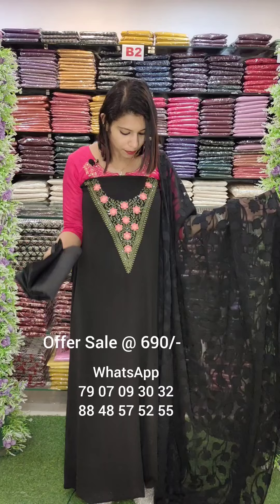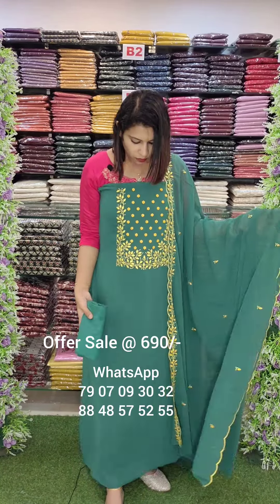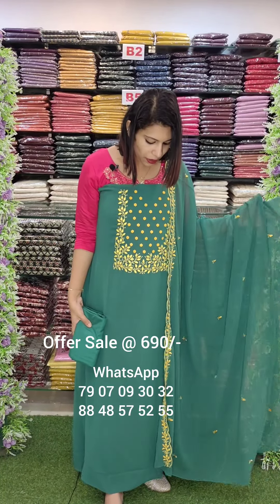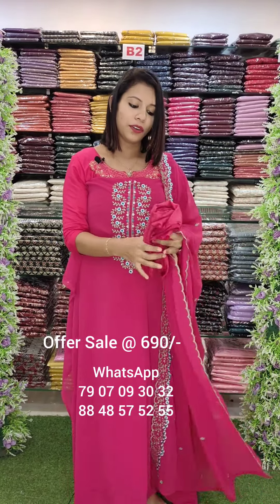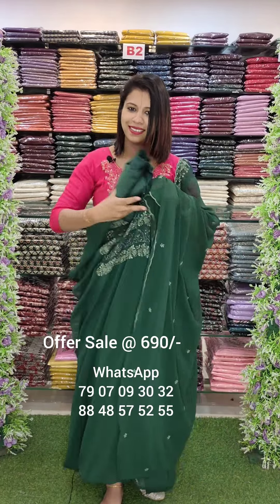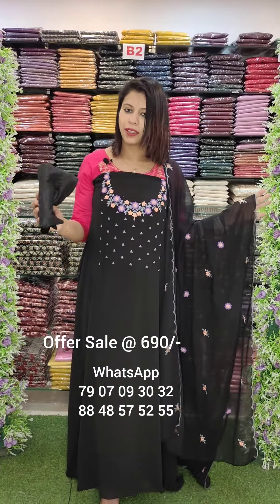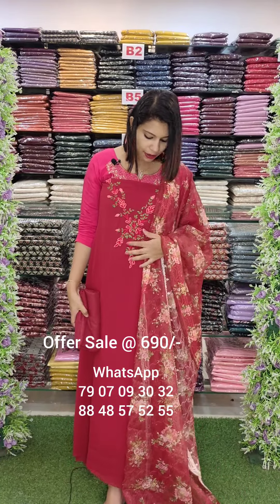First one is Georgette Fabric. You can use Georgette Fabric with Embroidery work. Mission Embroidery with Embroidery work. The next one is the pink tone of Embroidery work. The bottle green tone of Embroidery with Sticker work. Back shade of Mission Embroidery with Embroidery.